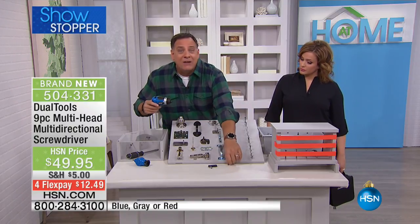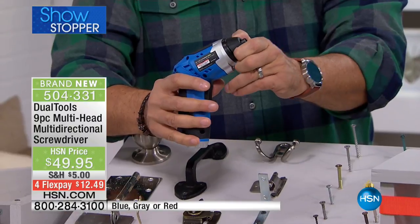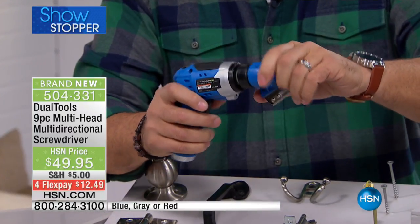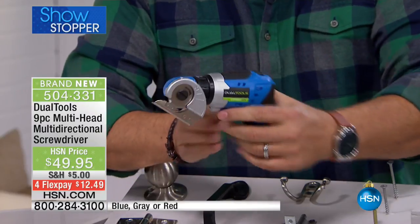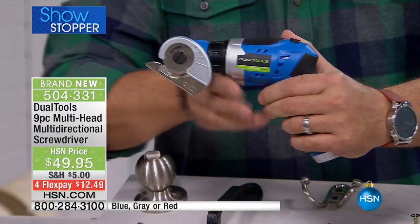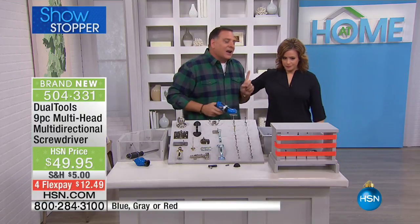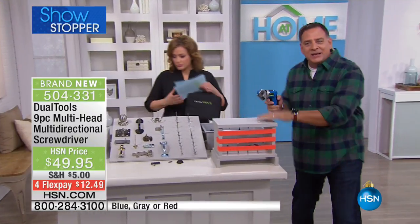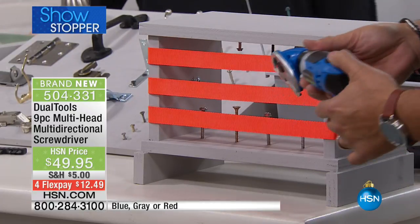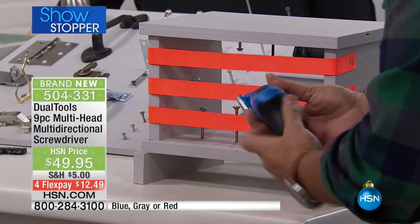But do you have one that does this? I'm going to take this little black cap off the end right here — it just pops off. Now I put on the cutting attachment, and it secures on just like that. When I squeeze the trigger you can see that little wheel — it's like a little razor blade with different sides — and it spins when you want to cut.